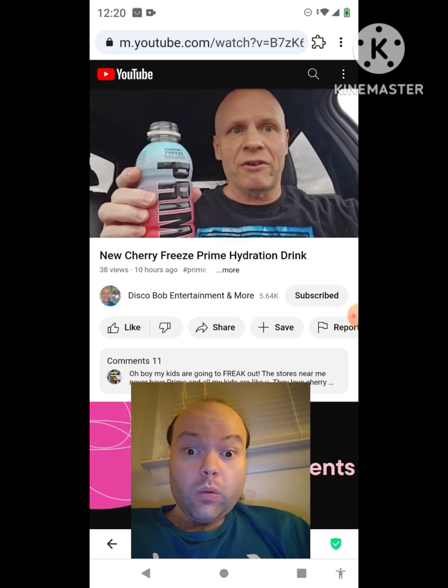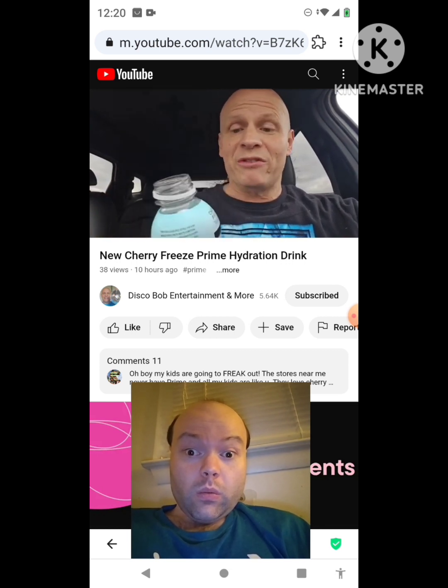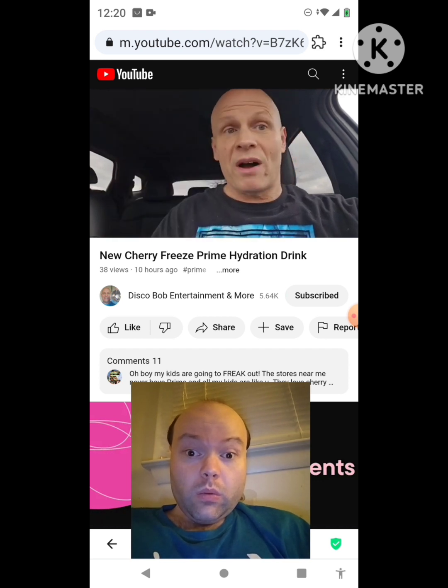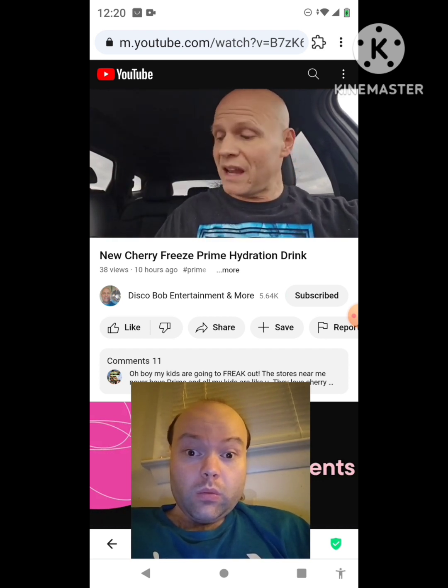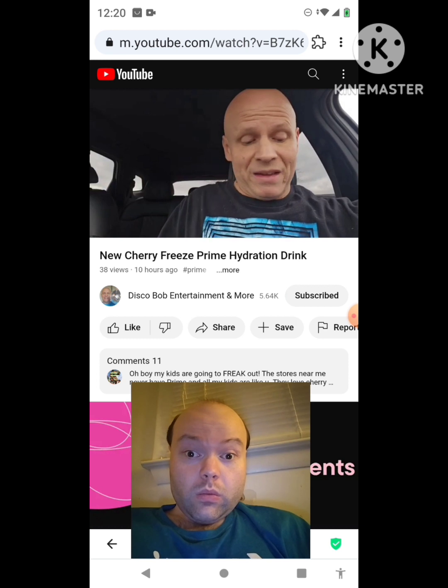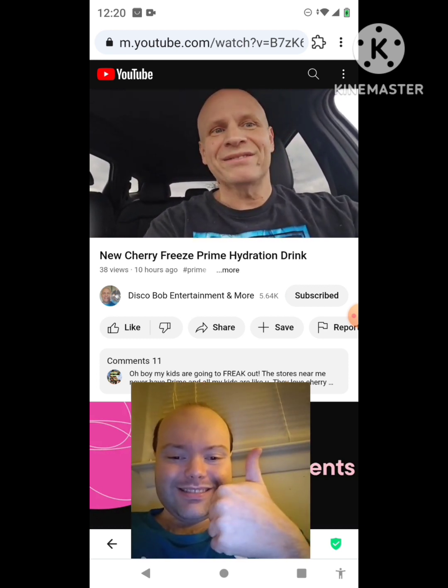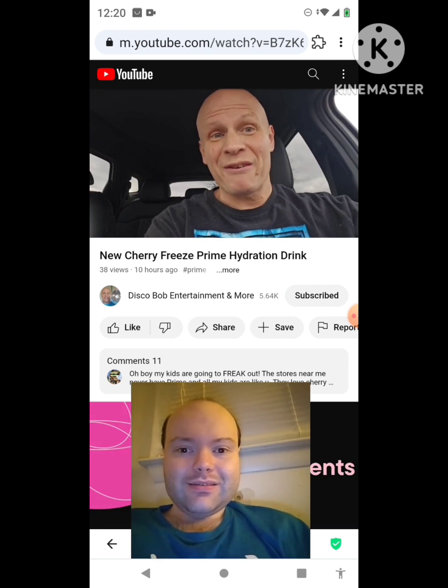I love the cherry flavor in this. I hope everybody enjoyed this review on the new Cherry Freeze Prime. Everybody have a good one — I'll definitely get this again. Thanks for your support everyone, you guys are all awesome. Have a good evening.